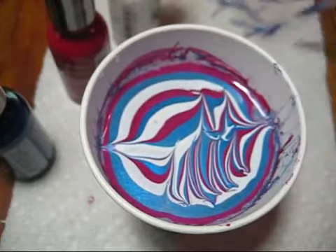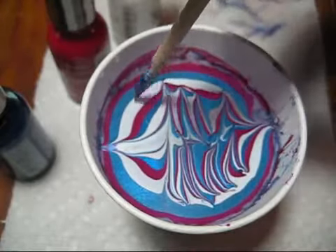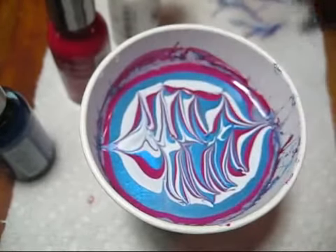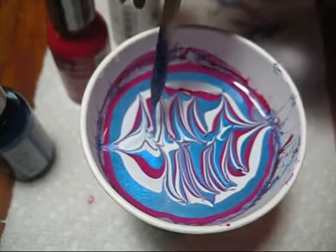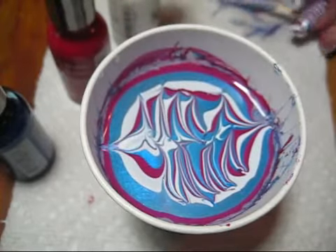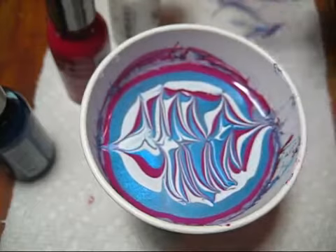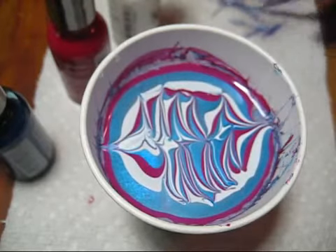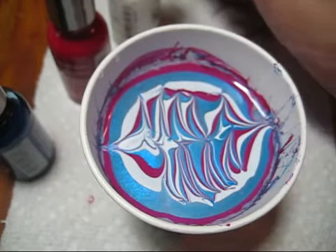On the other side of the cup, creating a second line of stripes. The main thing to worry about when you dip two nails — I'm just going to get rid of these few bubbles here — is to make sure that they both hit the water at about the same time, otherwise the first nail can mess up the pattern for the second nail.